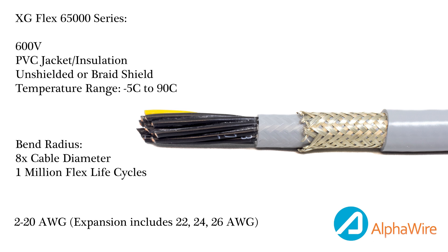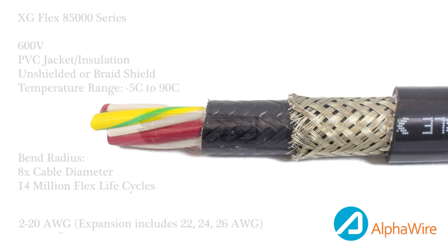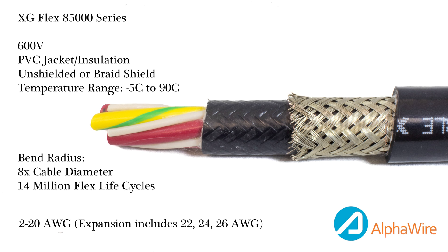ExtraGuard Flex is broken up into four smaller series. The first is the 6500 series, which is a 600-volt single-axis flex cable rated up to 1 million flex life cycles. The second is the 8500 series, which is a multi-axis continuous flex cable rated up to 14 million flex life cycles.